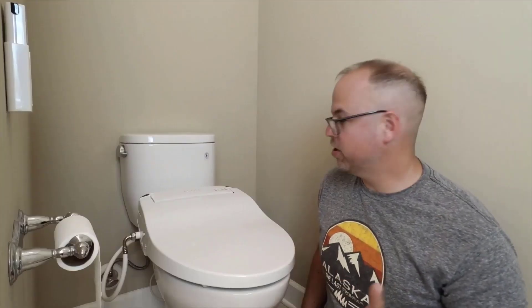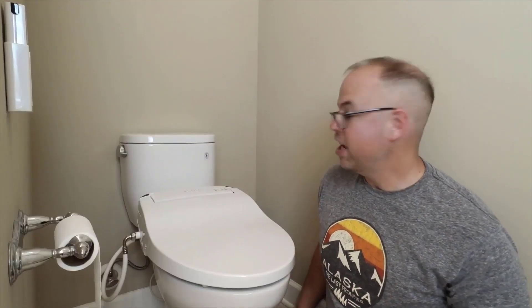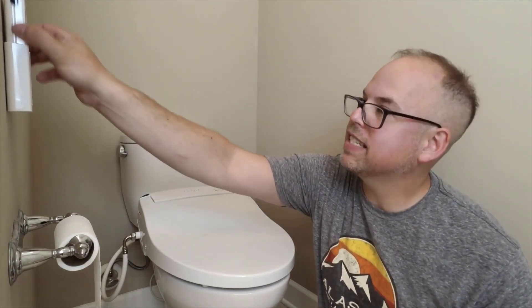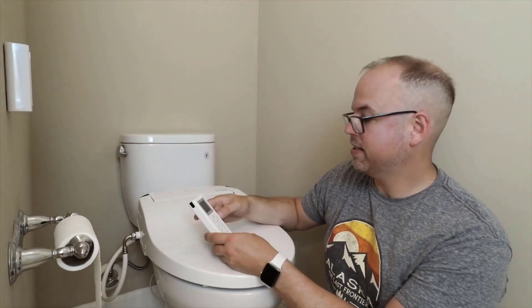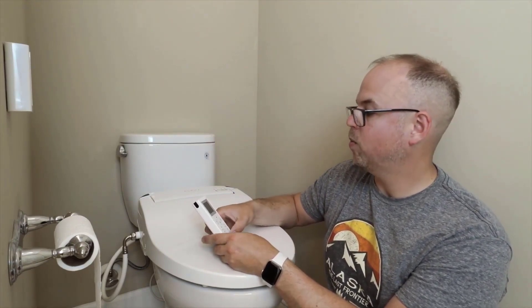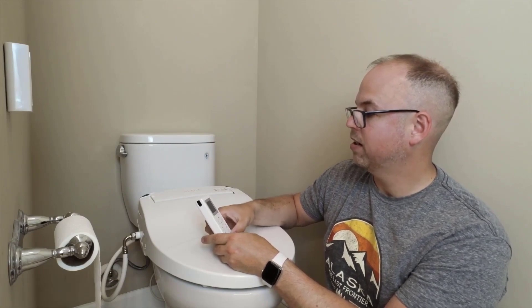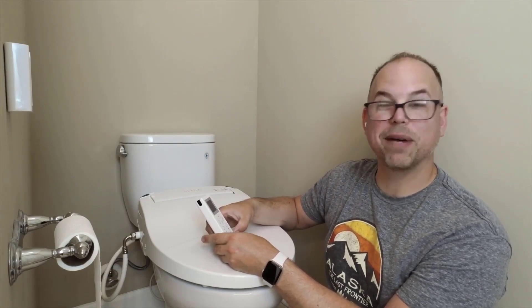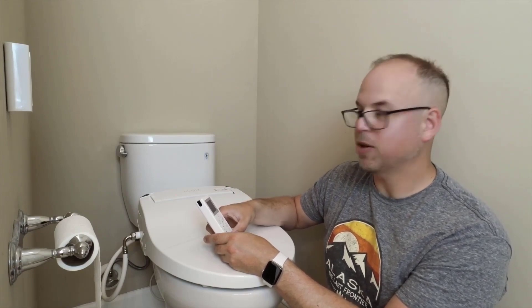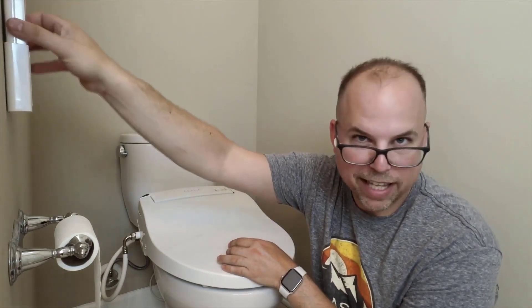I've got it all installed. It took me maybe about 15 minutes — super easy. You do have to have power behind the toilet though; I ran power yesterday. It comes with this fancy remote control to control it. It looks like I want to turn the seat heat on — I mean, who wants a cold seat? And water temperature — well, I want warm water on my butt, so let's go medium on that. All right, let's go try this thing out.